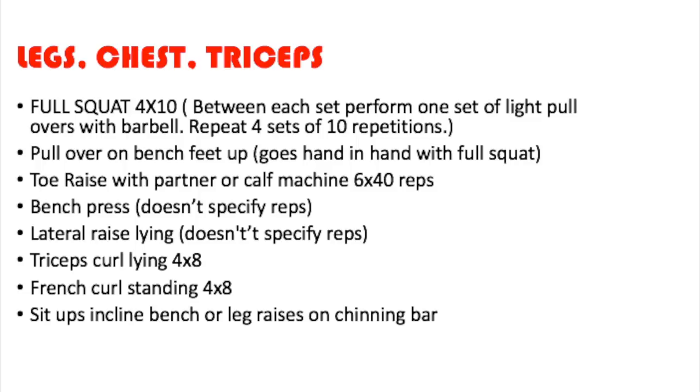After that you're going to do the toe raise — which is just standing calf raises, or with a partner meaning donkey calf raises. You can also do calf machine calf raises. That's six sets of 40 reps. Then we've got bench press — he doesn't specify reps, but it's safe to say either four sets of ten or four sets of eight. Then the lateral raise lying, which is equivalent to what we call the dumbbell fly. It also doesn't specify reps, but safe to say four sets of ten or four sets of eight.